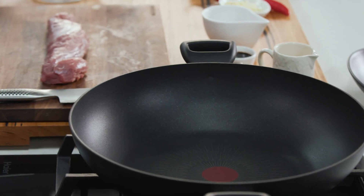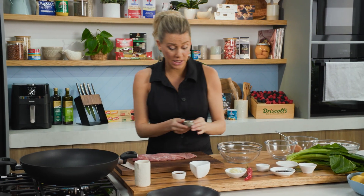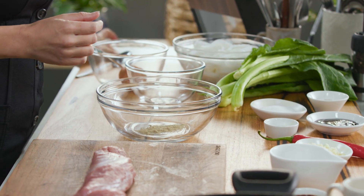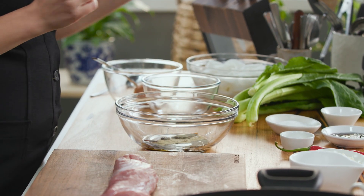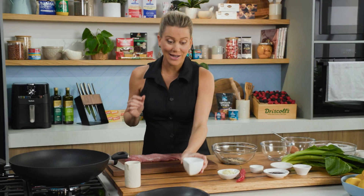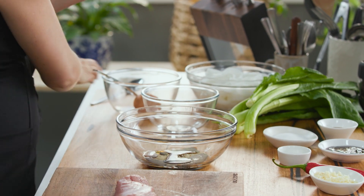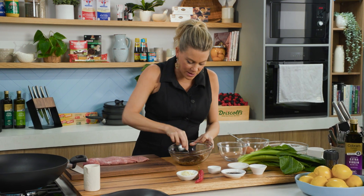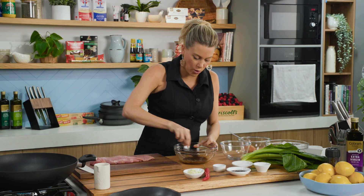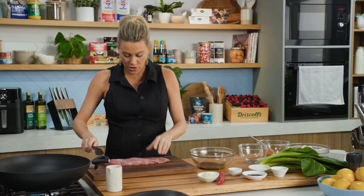While that's heating up, let's make a really quick marinade for our pork. Into a bowl I'll add a generous pinch of white pepper, along with some light soy sauce — just about a tablespoon — and then a good splash of sesame oil. Give that a quick stir. You don't need to marinate this overnight, it's just for a few moments.